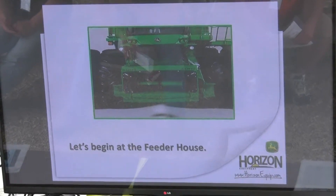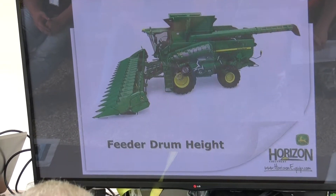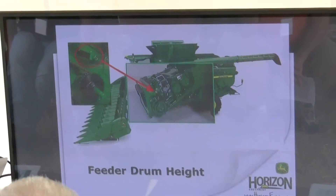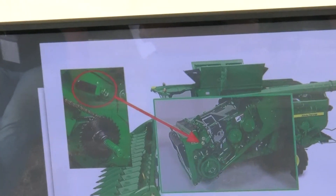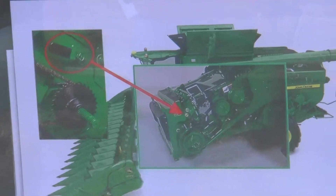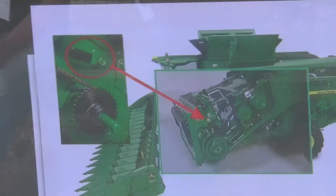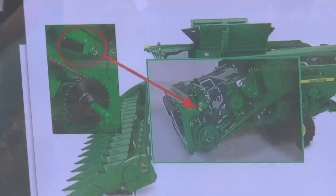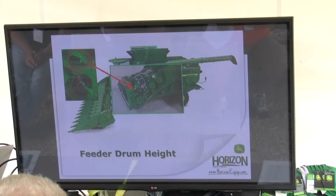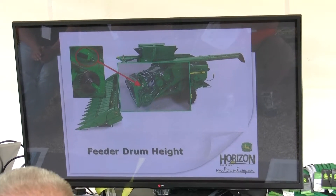We're going to begin at the feeder house today. First thing we're going to look at is feeder drum height. Two handles, one on each side of the feeder house. Raise it up for corn, lower it down for beans traditionally. If you're running a head 30 foot or smaller, lower that feeder drum down. But if you're running 30 foot or larger, you want to keep that feeder drum up — just for the amount of trash and the crop flow coming through. We also want to check crop damage and crop flow to make sure it's not damaging the crop as it's coming in.